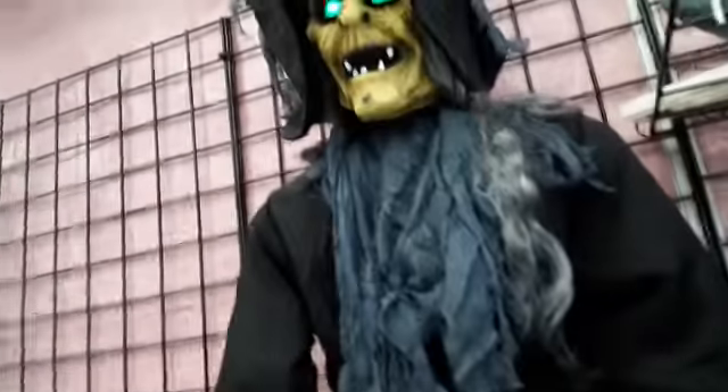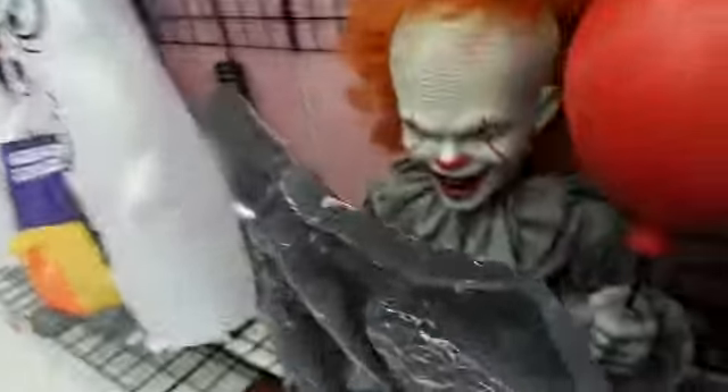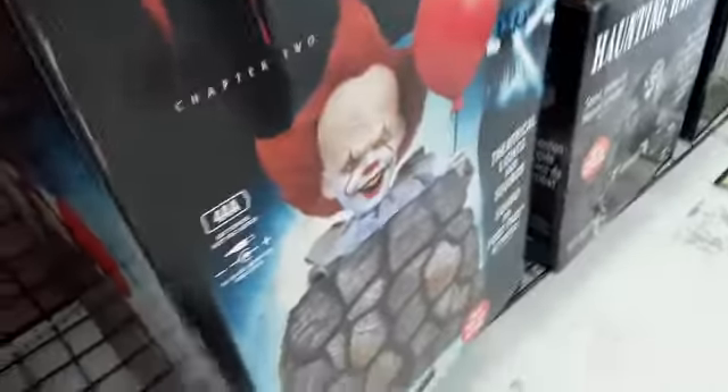Here we have the one wheel wall. Here's something called Haunting Hero Animated Prop — that one's too quiet. This one's called Papa Pennywise.